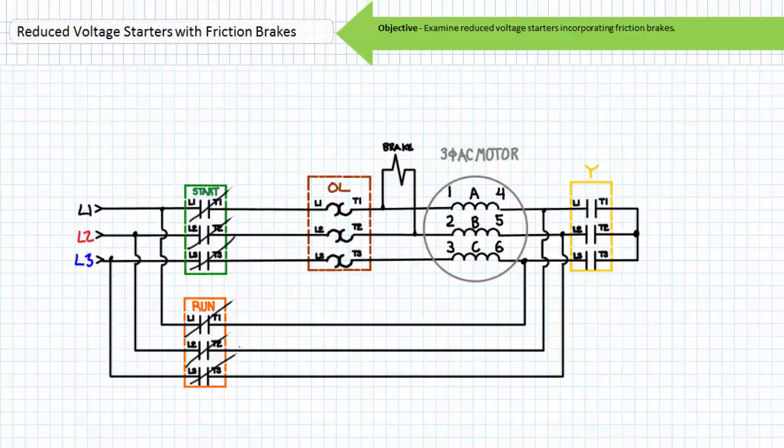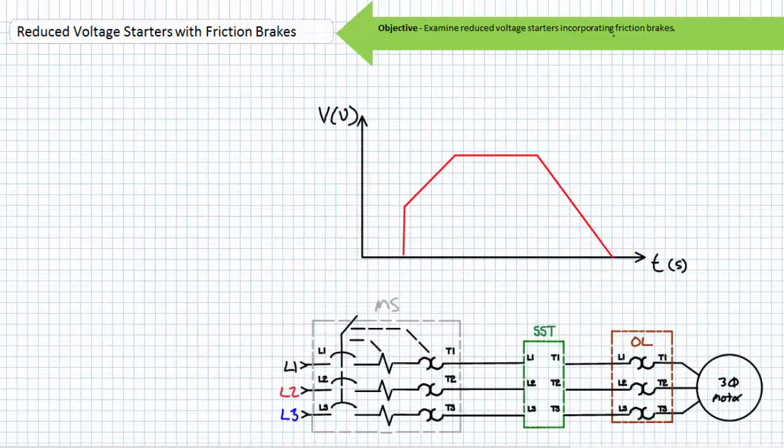When stopped, both the start and run primary contacts are open and the spring-set friction brake is engaged, bringing the de-energized motor to a rapid stop as intended.